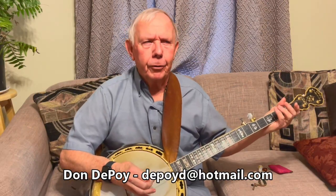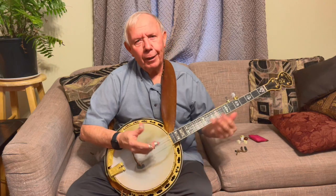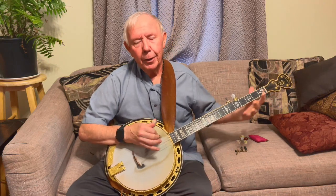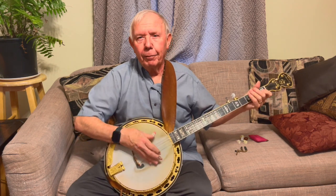My name is Don DePoi and it's January the 6th, 2024. So it starts off with that — it's just a C chord. I'm brushing up with the banjo, not down. So you have to have a little fifth string in there.